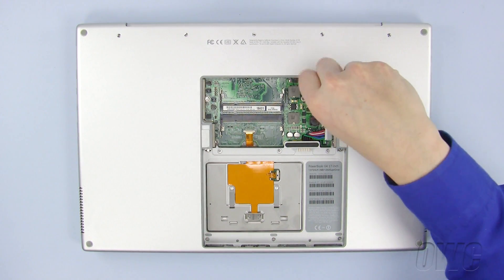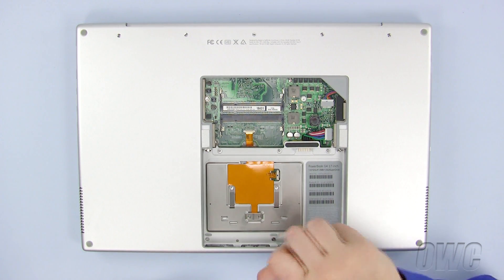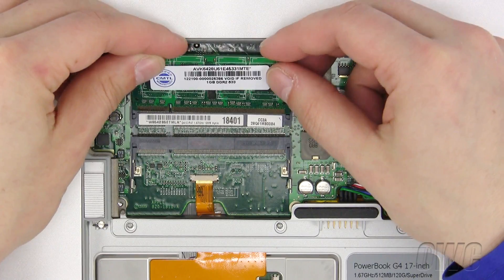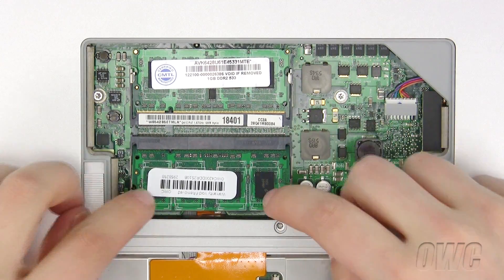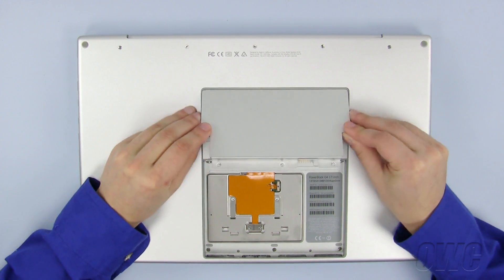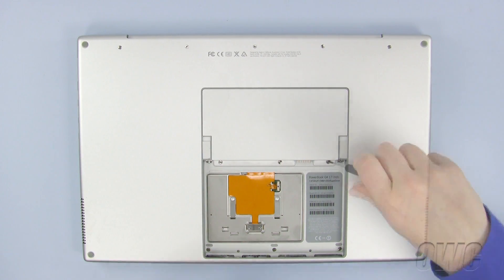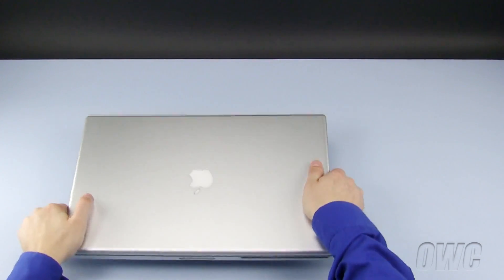Replace the two T8 Torx screws in the memory bay, remembering that the longer screw goes on the left side. Replace the three Phillips screws inside the battery compartment. Line up the notch on the memory module with the pin on the PowerBook. Install the bottom slot first and push down until the memory module pops into place. Repeat for the second memory module. Slide the memory module cover back into place and screw in the three Phillips screws. Now reinstall the PowerBook's battery, making sure that it clicks and locks back into place. Now turn your PowerBook over, open the screen, and make sure everything is working properly.